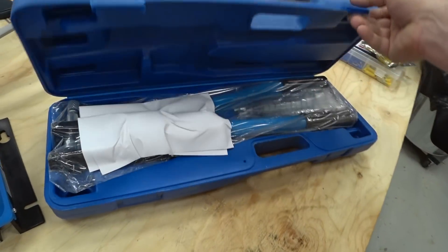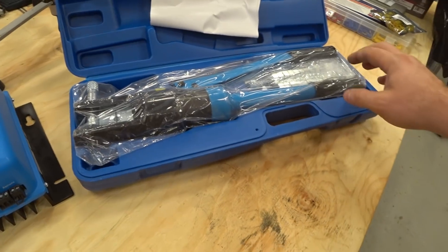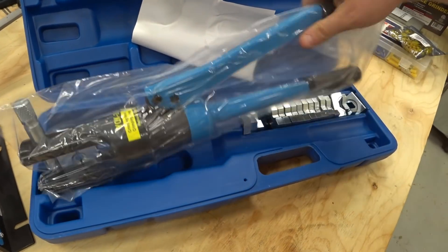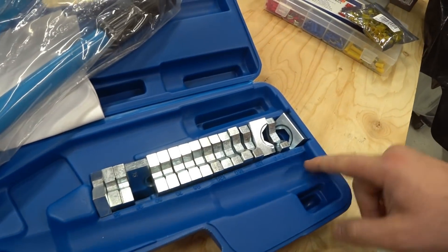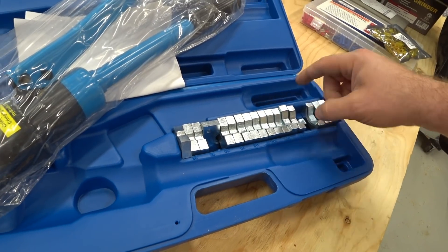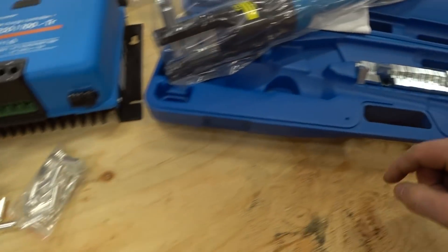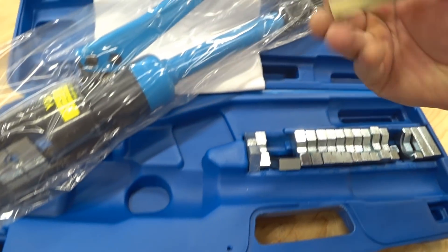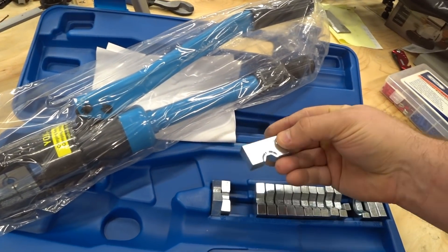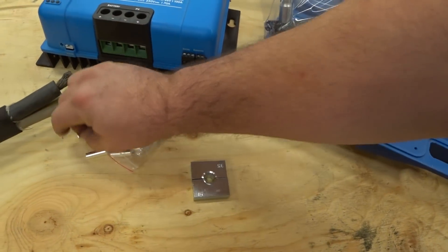This is a hydraulic crimper — probably nothing new to any of you who've seen other people make battery cables on YouTube. This was not the absolute cheapest version; there's a cheaper one out there, but this one had more dies available. I think this one goes all the way up to an equivalent four gauge die, which is why I picked it up. We'll hopefully be able to crimp our 35 millimeter cables. This die here says 35, and this one also says 35, so we'll probably start with that one.